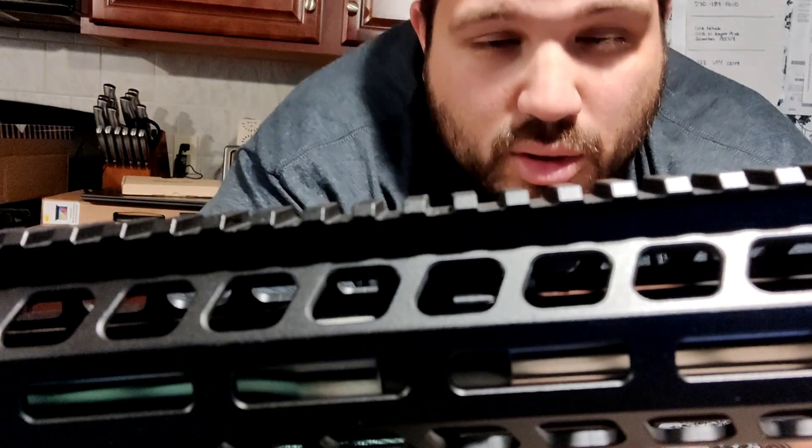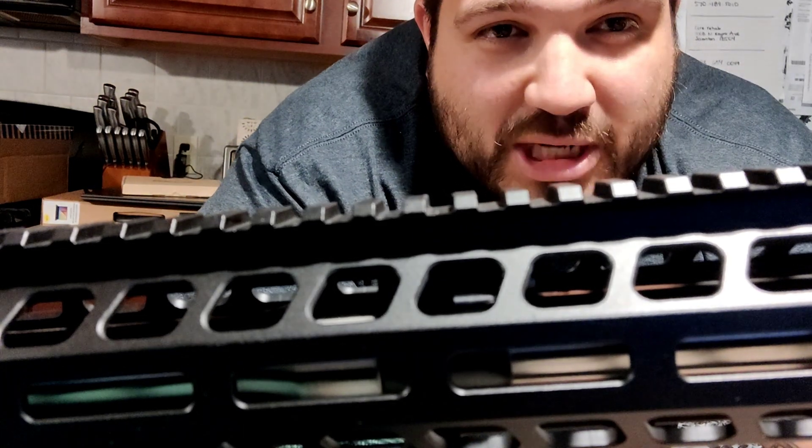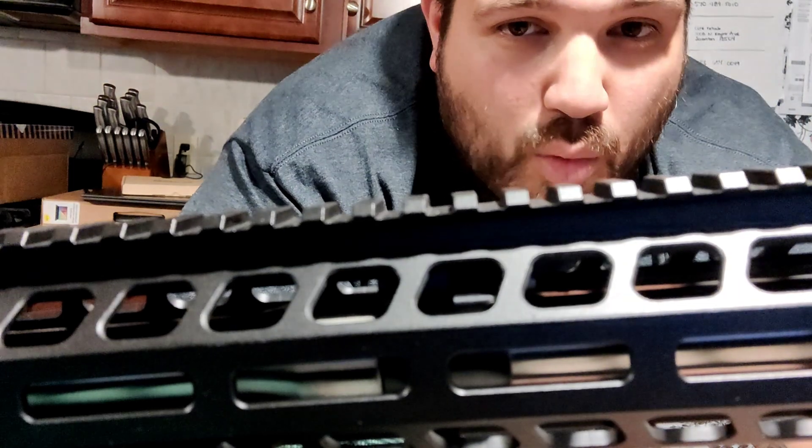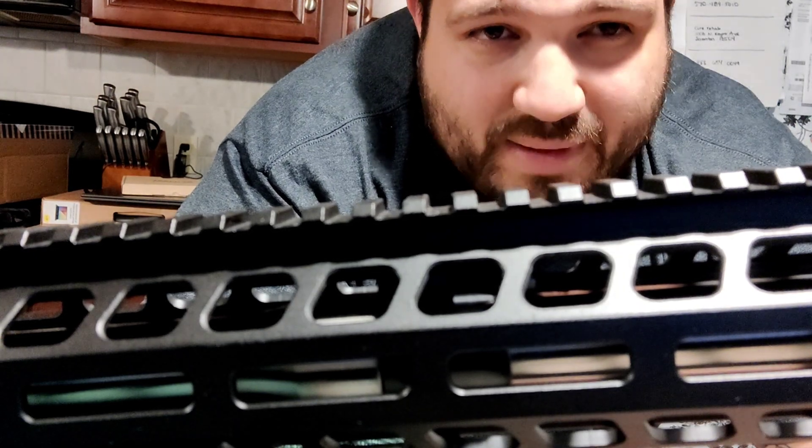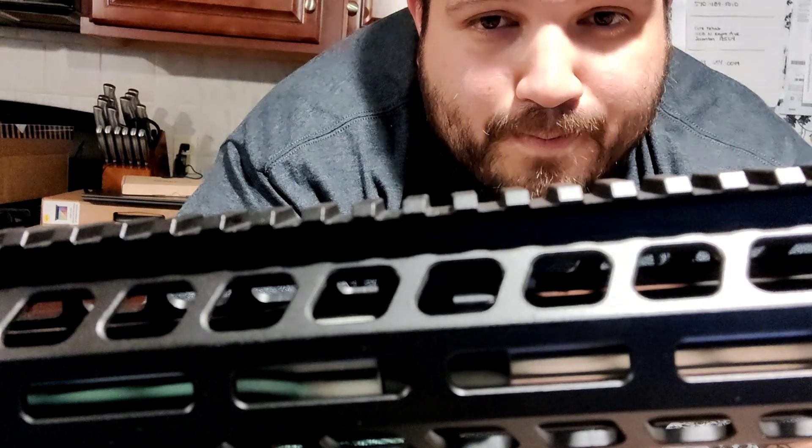Once you have that perfect ejection and it's nice, soft recoiling, you should be good to go. You could memorize how many clicks, or like I did, once I had it set, I ran it all the way and counted the clicks back. So I know I'm about 10 or 11 clicks from completely closed to set mine back to where it's supposed to be.